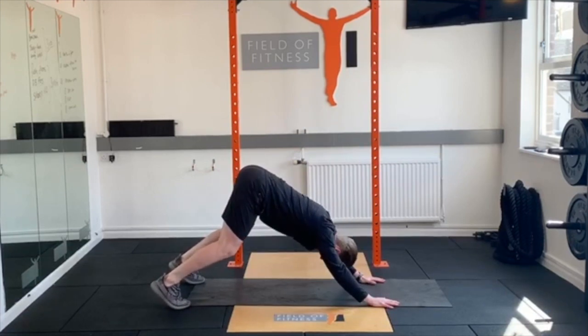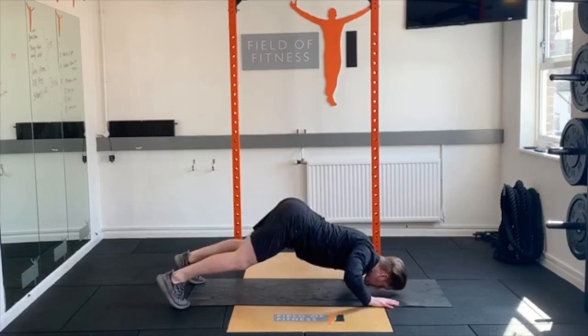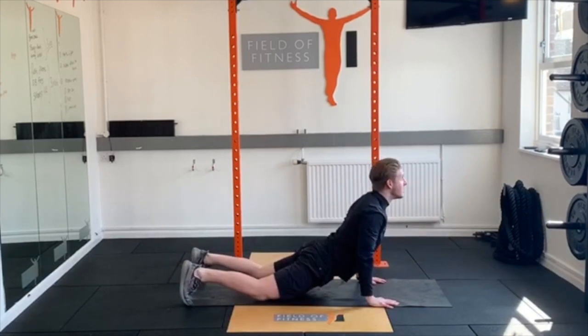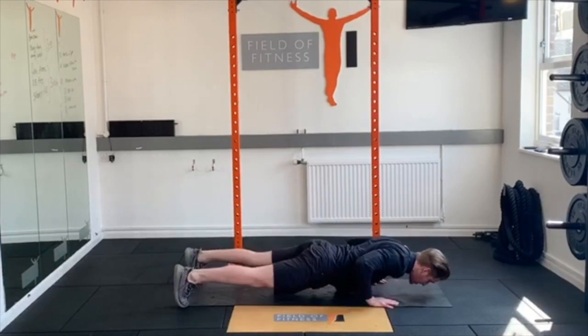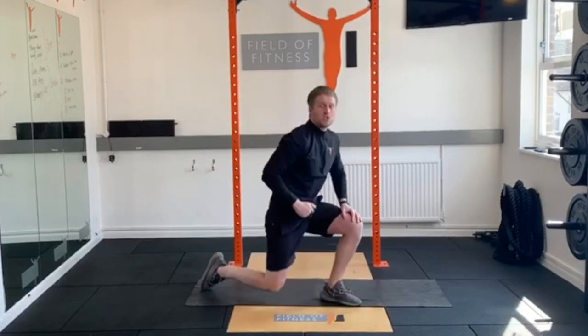From here, almost like a plane coming to land, sweep your head and nose down towards the floor, then bring the head through, bum comes through and hold that position. From there, straight back into that down dog, and again sweeping down nice and close to the floor, chest comes through and up. 10 total, two rounds.